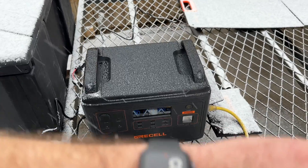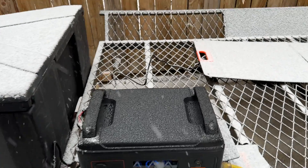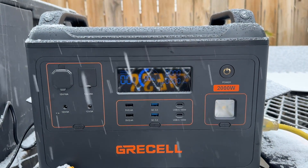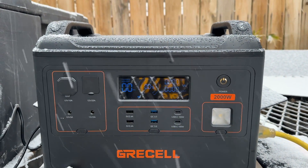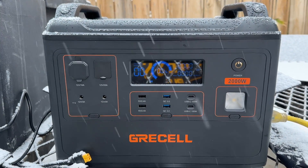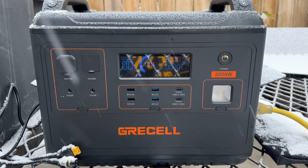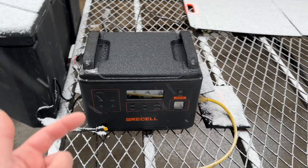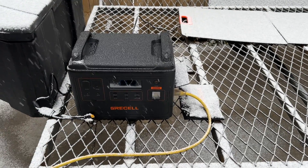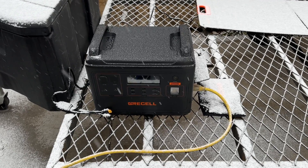Our furnace just came on for the last time at 8 o'clock. I came out here at 7:30 and we were at about 9%, but it just started snowing. I am really amazed by this thing — that makes 20 hours. 20 hours is super impressive. I'm really pleased with this. I'm going to go ahead and get it out of the weather here and do a little recap.